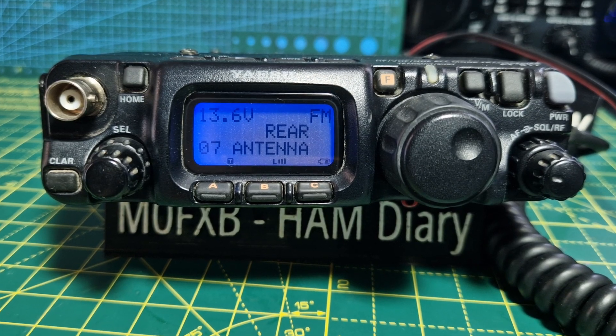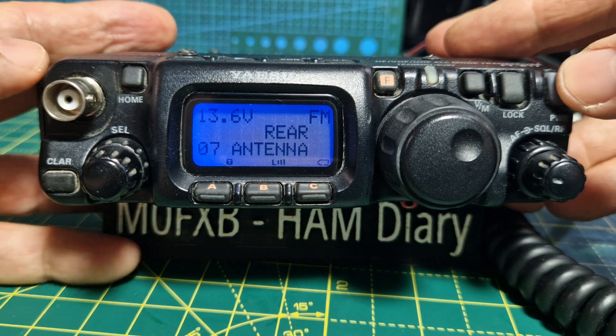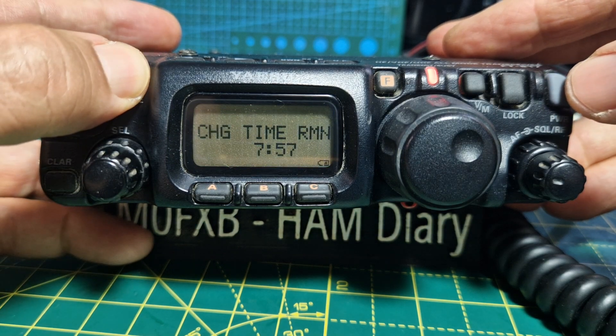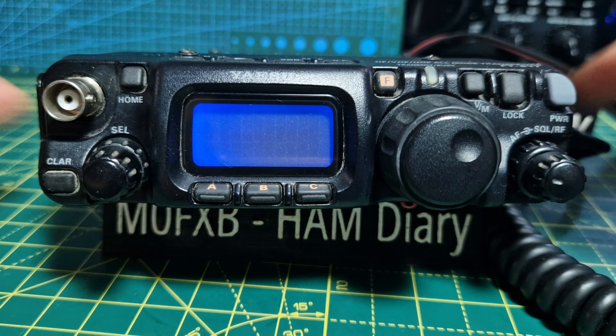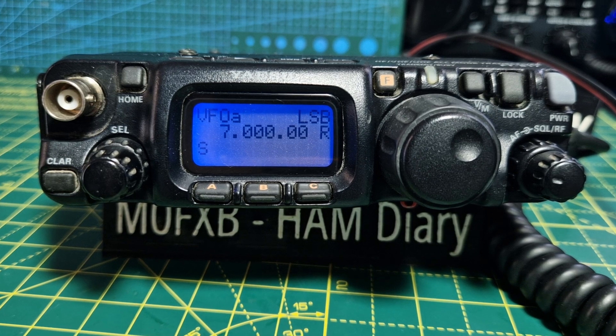Mzero FXB going to show you how to factory reset the Yaesu FT-817. To fully reset it, you hold down the home button to turn it off, then hold down the home button and turn it on. You'll hear a noise and that's it — it's fully reset.